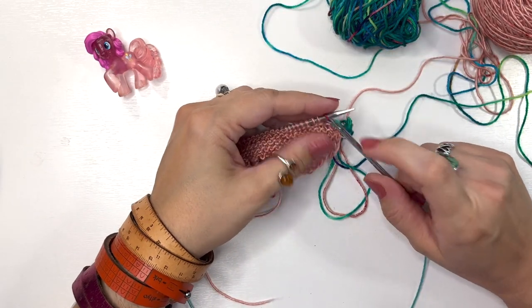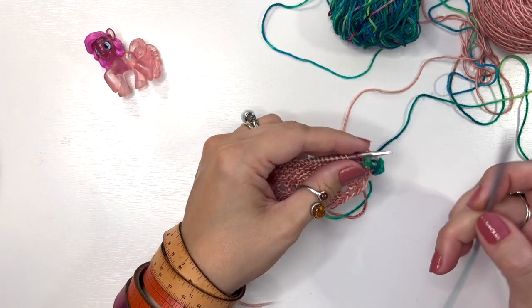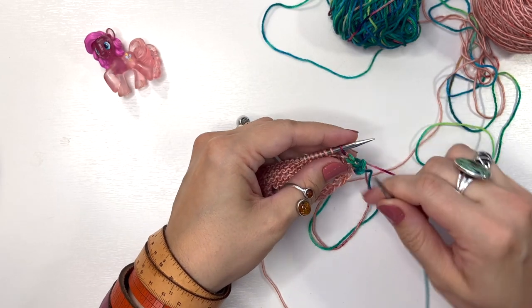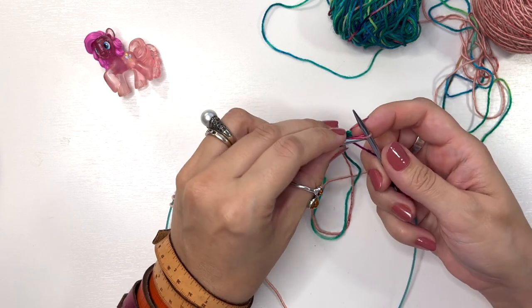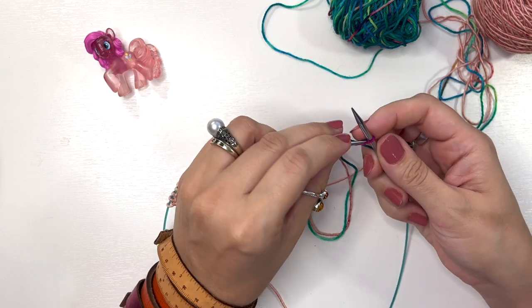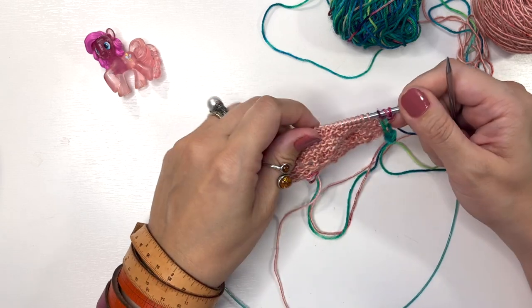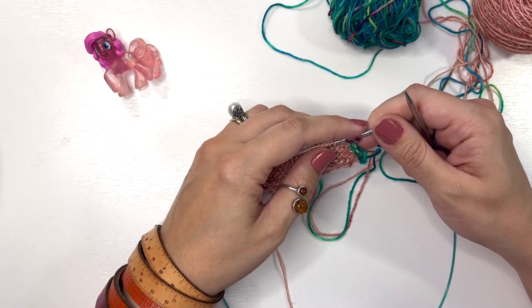I've placed my finished stitch back onto the left-hand needle and I'm going to repeat steps one through three. Step one: cast on one stitch using the knitted cast-on, then a second stitch. Step two: using the elastic bind off, bind off five stitches.